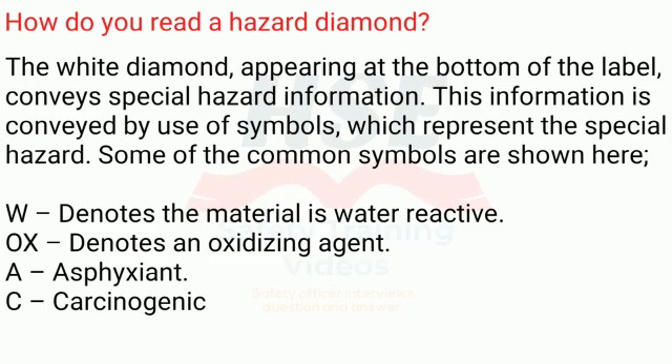The white diamond, appearing at the bottom of the label, conveys special hazard information. This information is conveyed by use of symbols which represent the special hazard. Some common symbols are: W — denotes the material is water reactive; OX — denotes an oxidizing agent; A — asphyxiant; C — carcinogenic.